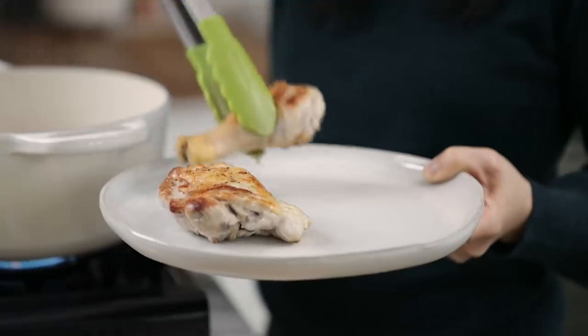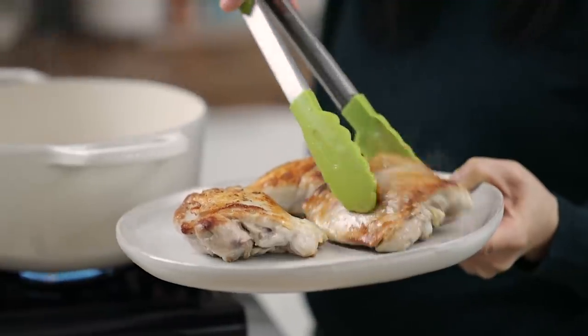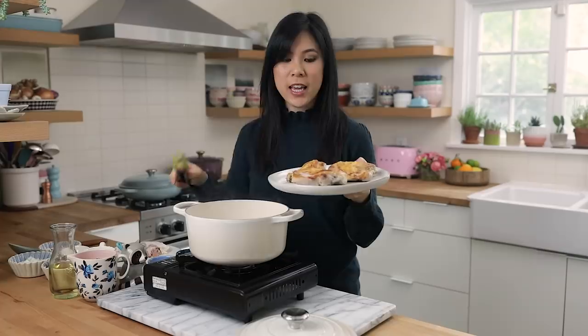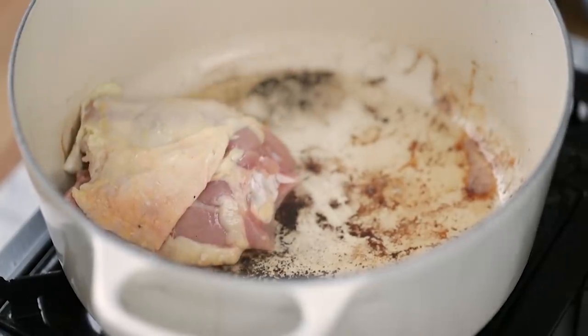Once they're done, we'll set them aside. Look at that beautiful sear. I also forgot to mention that whenever you're browning chicken, make sure to do the skin side down first. I'm going to start on my next batch.